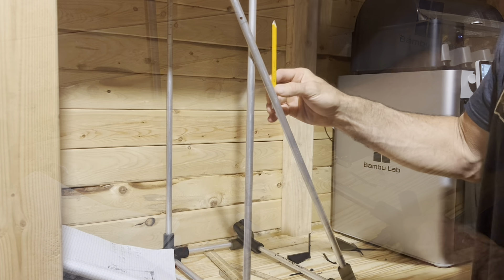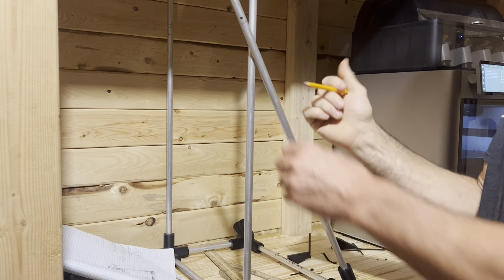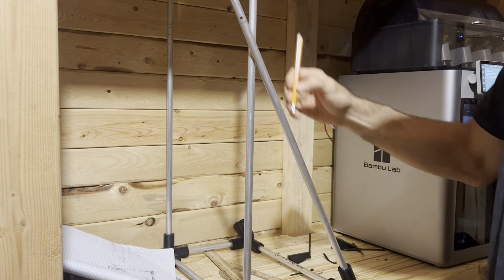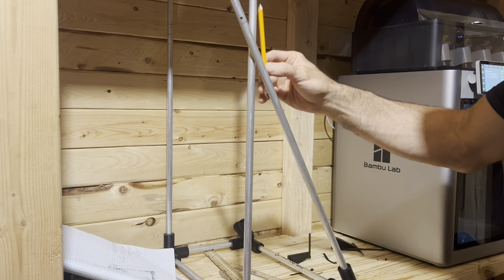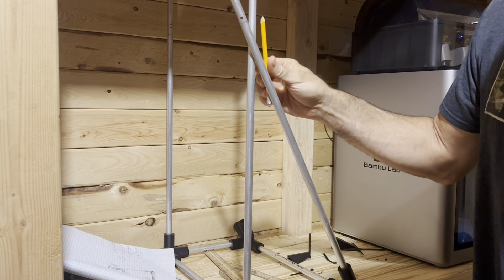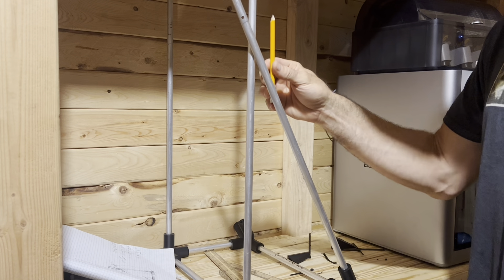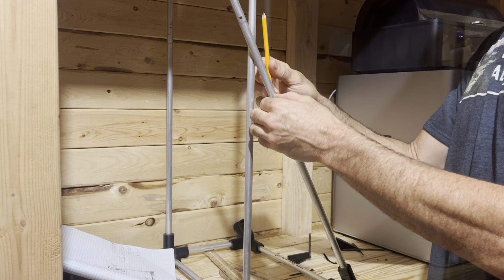I'm going to have another bend here that comes up. What I'm doing is trying to mark where I think that bend is going to happen, so that this one at the bottom is inserted. Just to get a rough estimate - I know that the partition between these is going to be about an inch. So I'm trying to figure out where to cut this thing. I'm going to cut a little extra, so if I'm wrong I can just cut it down.